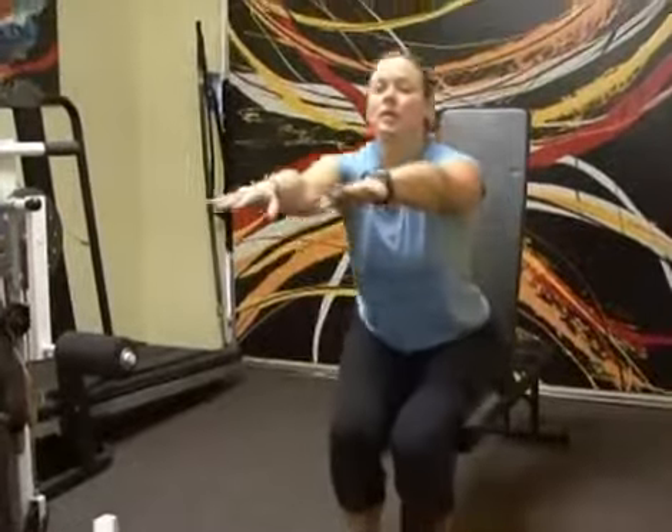Sit down nice and slow and keep your back nice and straight, as if someone is pulling a string from the top of your head to keep your body in alignment.